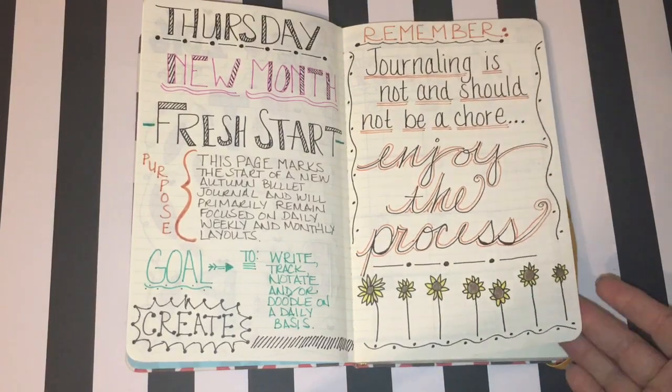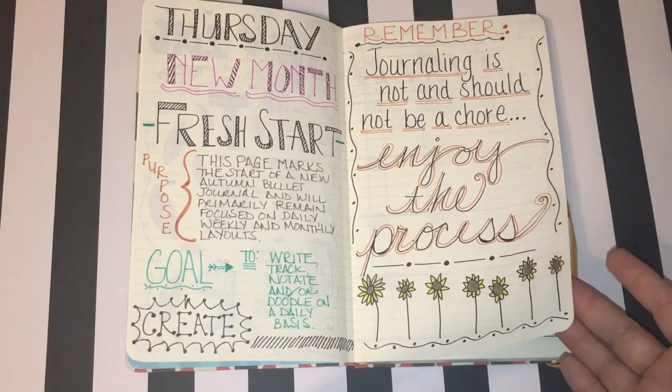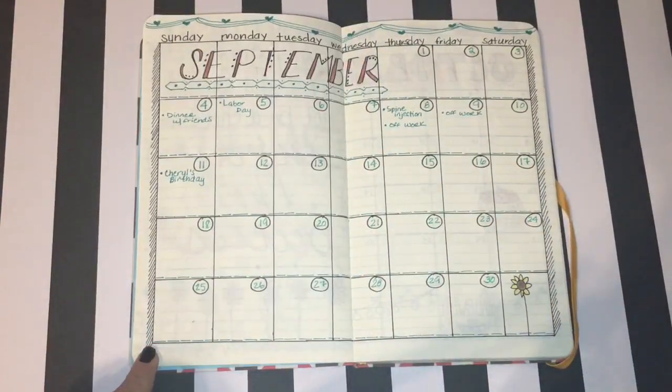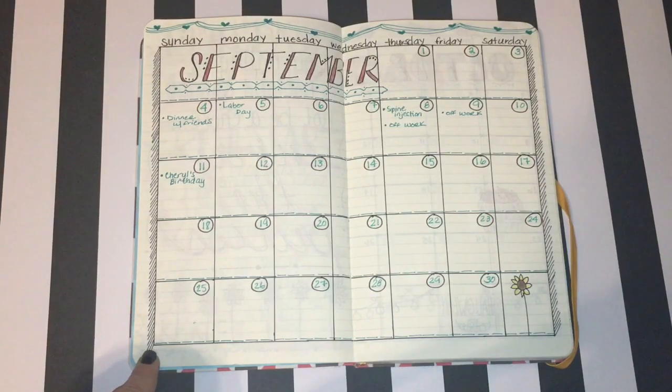Instead of having a keyword I kind of had a key theme in mind. This is my month on two pages for September — really plain compared to my last bullet journal. I actually used some washi tape on my month on two page layouts in that one, but for this one I didn't want to add any embellishments. I wanted everything to be hand drawn, just my writing.